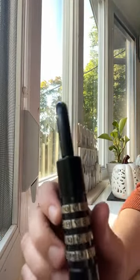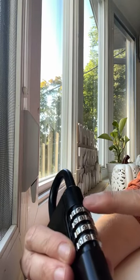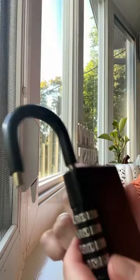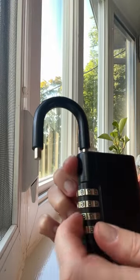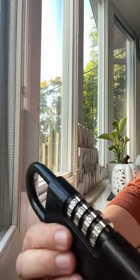It's pretty easy to set the code. It comes set as 0000, and then you would just twist this, push down, and turn. And then you can just set the code to whatever you want and then just twist it back and it sets the code.